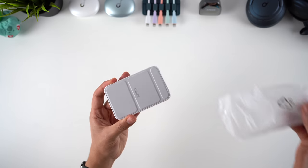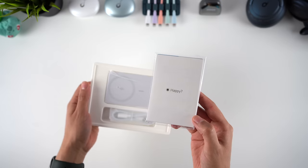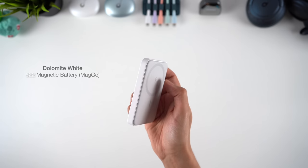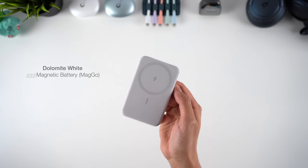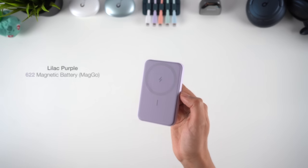The package comes with the power bank itself, a USB-C to C cable, and the usual paperwork. The power bank has a really beautiful design, with tough but soft-touch materials that offer good grip. I have the white, black, purple, and light blue versions, but there's a lovely mint green colour available too.